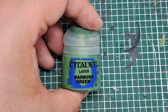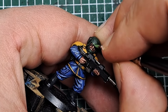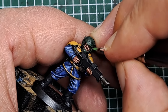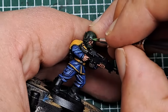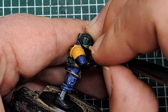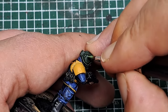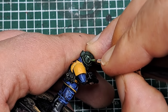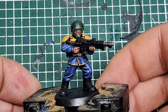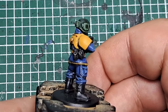Now I'm going to come in with some Warboss Green and do an edge highlight around the helmet. This is just on the sharpest areas and most pronounced details — just putting a thin line of Warboss Green. Take your time and make sure you catch all of the edges and prominent lines of that helmet with a green edge highlight. And that's the helmet highlighted.